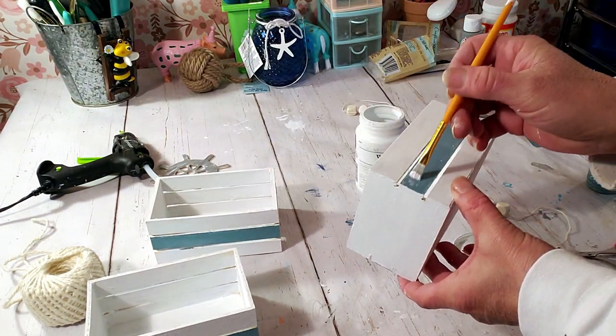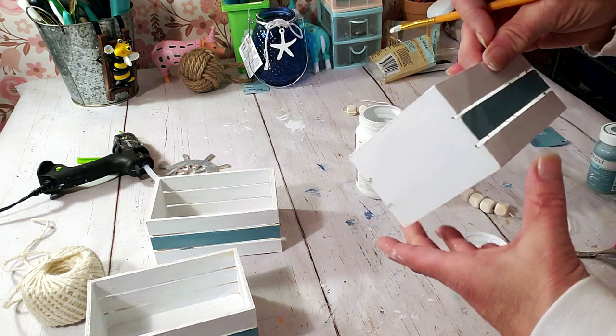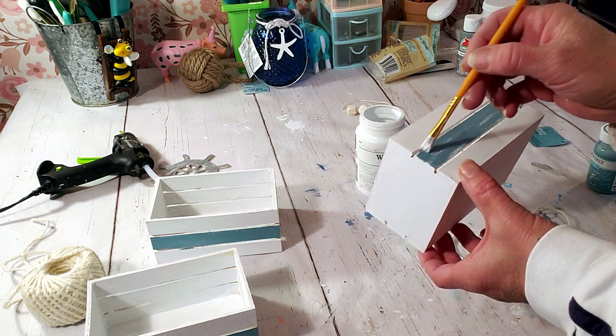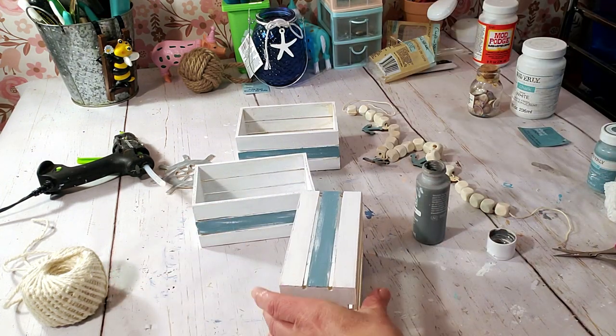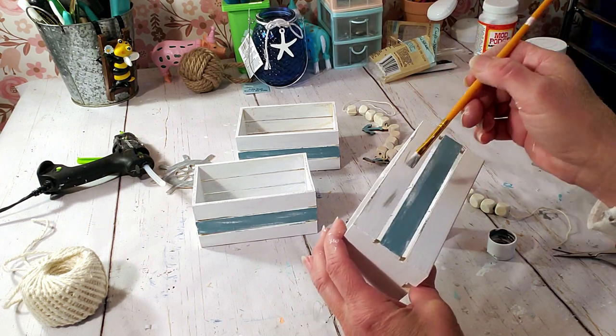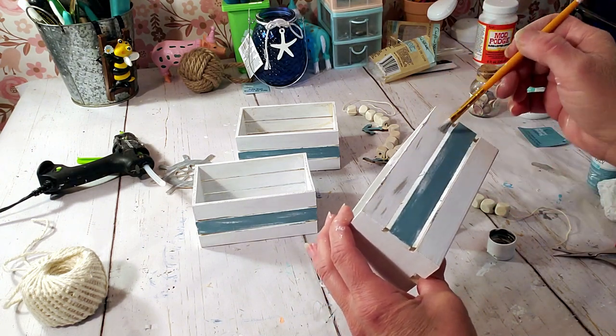Now I'm going to take the white Waverly chalk paint and distress the part where the Agave is. Then I'm going to use the Elephant Gray and apply it on the white part of the wood palettes the same way.